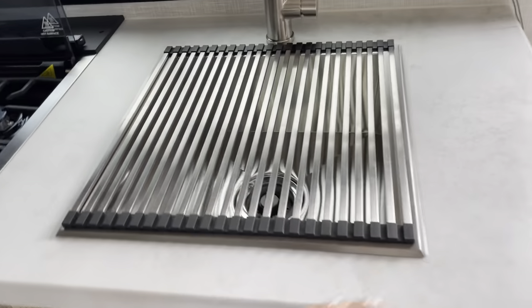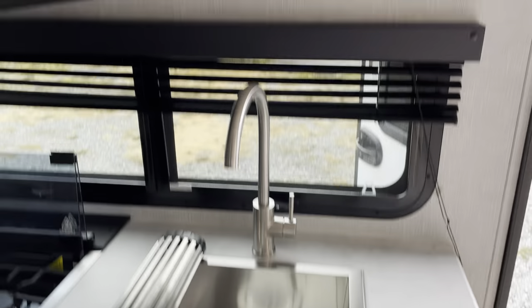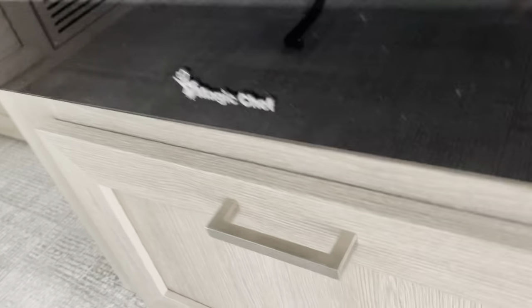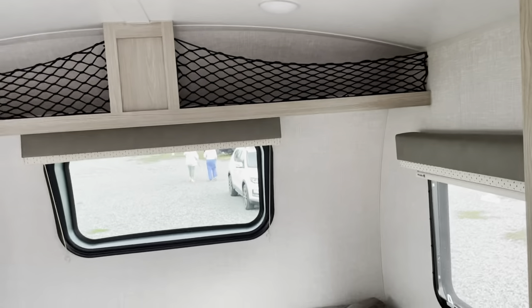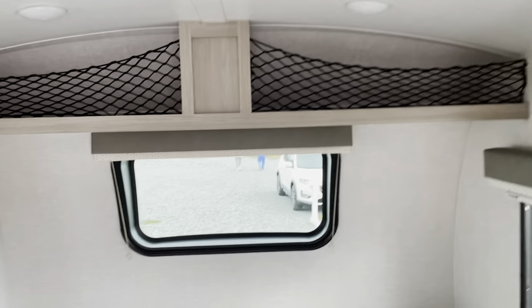They've upgraded the sinks for 2021. There's a pots-and-pans drawer, which is kind of nice, and then some white drawers. We've also got open shelving, which is nice — you can actually fit more stuff in and you're not opening all the cabinets to find things. It's right there, visible, so you get what you want quicker.